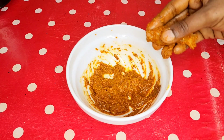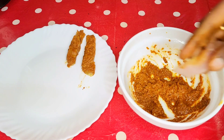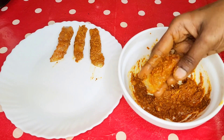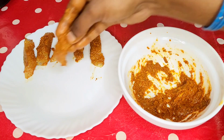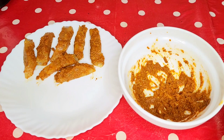Put the meat in the pan and press it. Shape the meat into a full finger shape in the pan and leave it in the pan for a while.